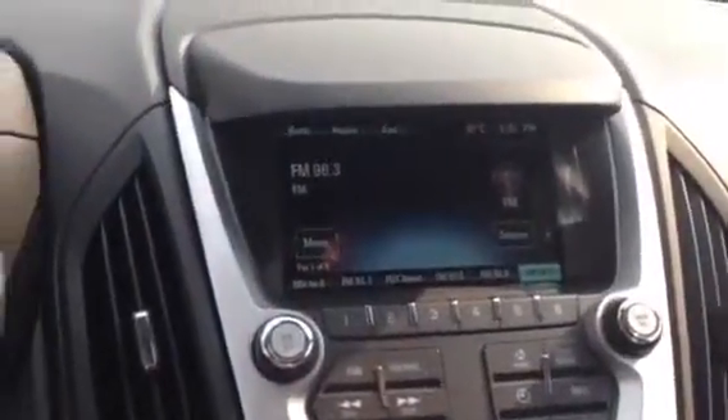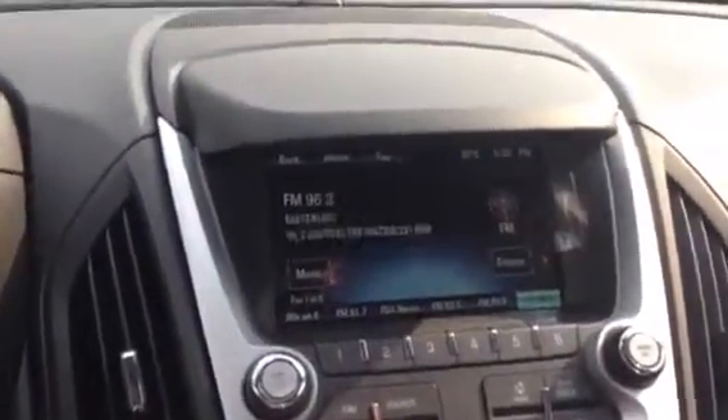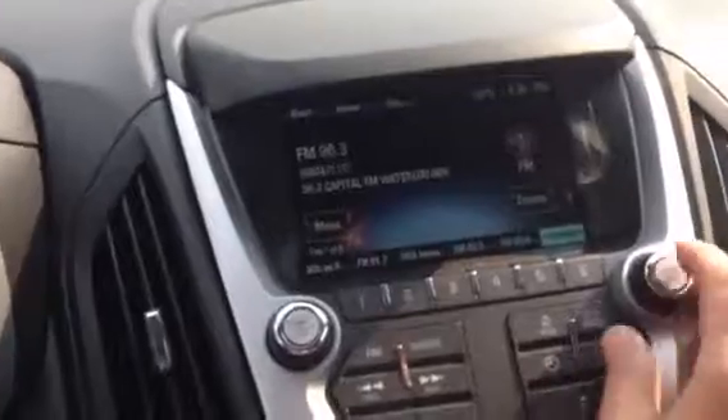There's a bar there which you just pull up and the seat will shift right back — that's pretty cool. It's also got a sunroof. And there's the 8-inch touchscreen; you can operate it with the button here and scroll around, or you can use the touchscreen directly.